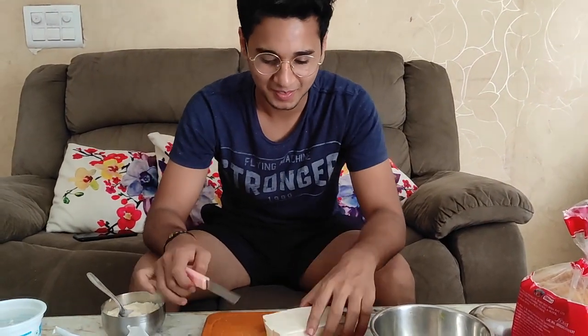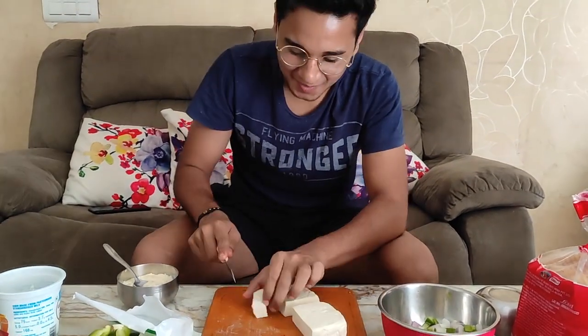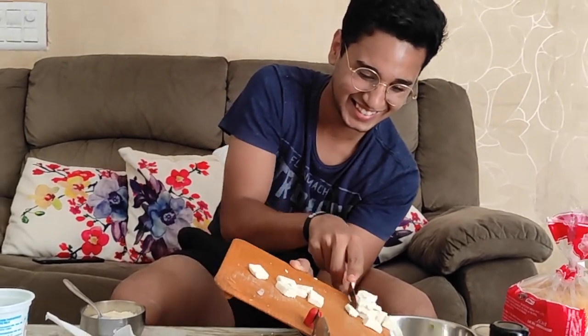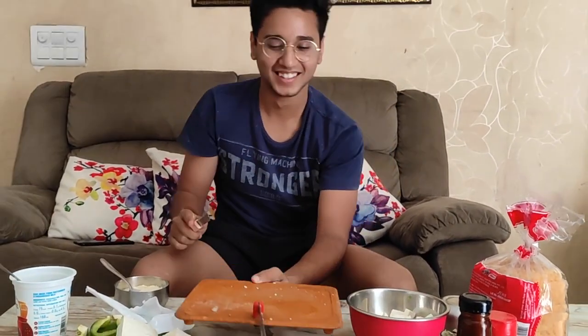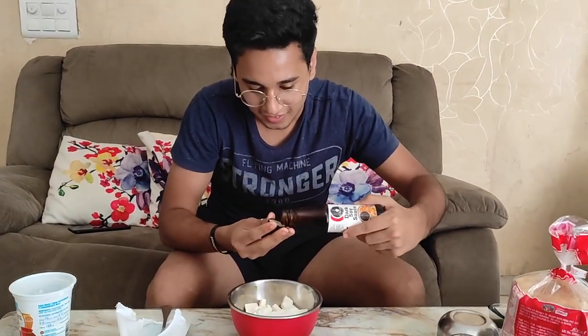Now we will cut the paneer. Two paneers cut from both sides. Look at the chef's technique — I'm not sure how much paneer is cut. I am putting the camera to my friend. This is a sauce — I'll put in 2 on one side and 1 on the right.